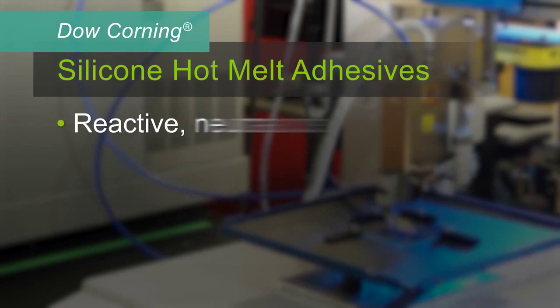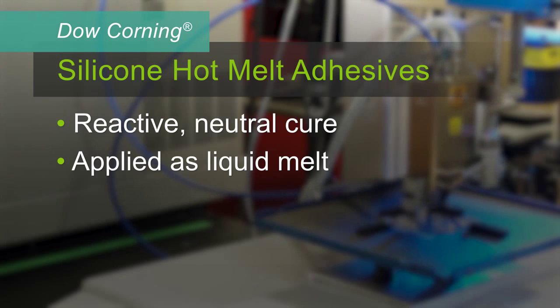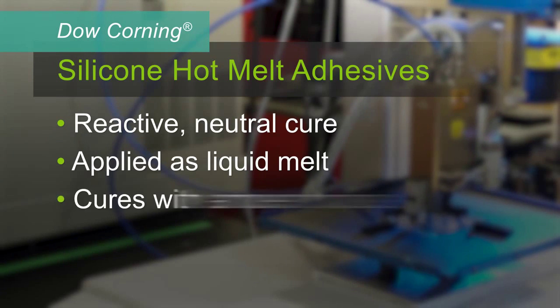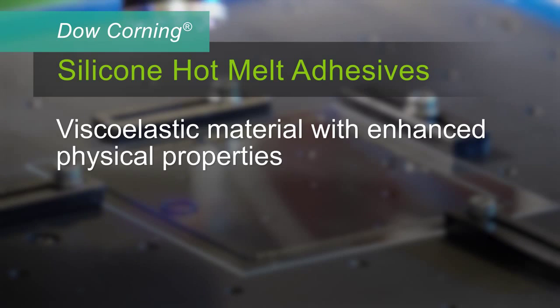Dow Corning silicone hot melt adhesives are reactive neutral cure adhesives that are melted and applied as a liquid melt. Then they cool, becoming solid at room temperature. They react with ambient moisture to become a viscoelastic material with enhanced physical properties.